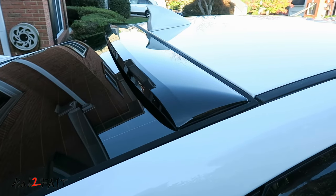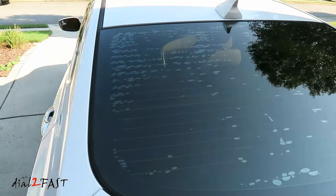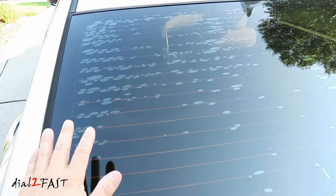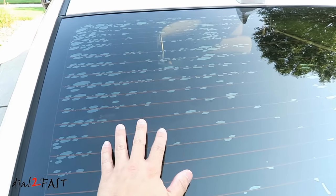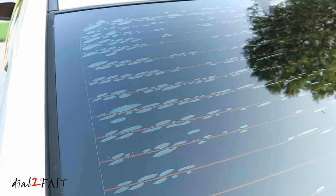Now before I was able to install this, I did have to remove the old tint on the back window. As you can see, the old tint has a lot of bubbles, and often this is caused by the defrost line heating up many times and causing the adhesive on the tint film to separate. Now depending on the quality of the tint, some will react like this and some will not.